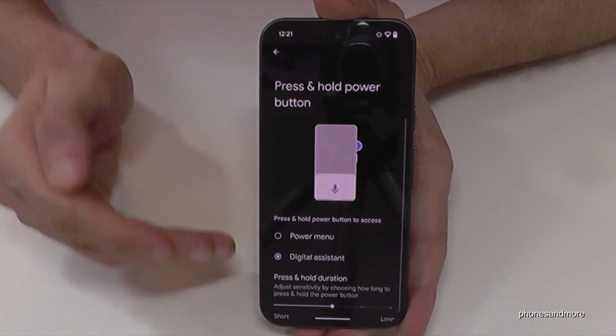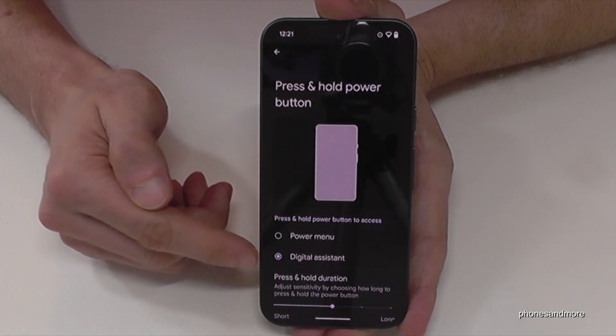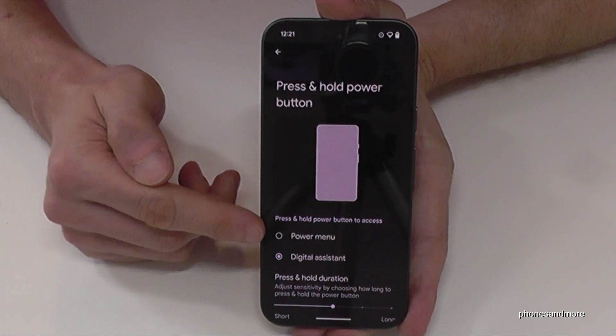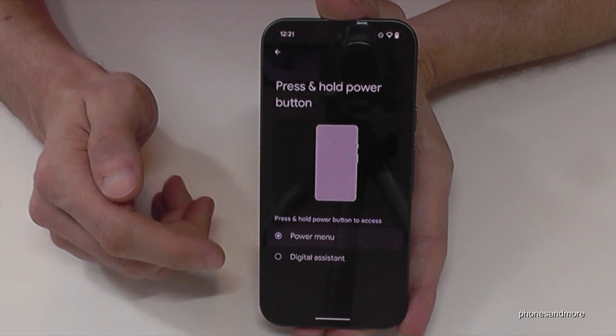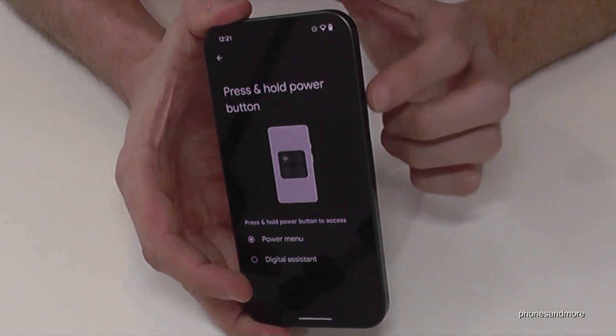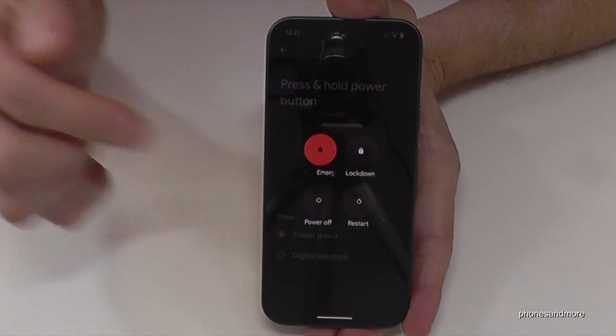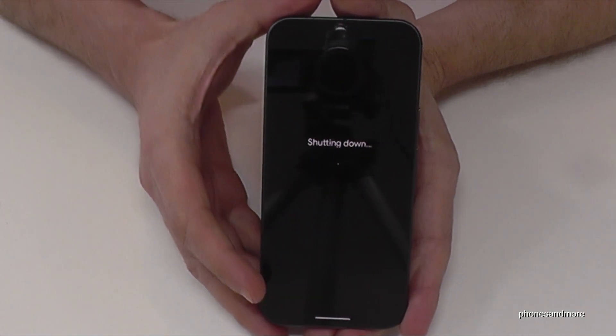Here you can choose what happens when you press and hold the power button. Currently it's set to wake up the digital assistant — Gemini. Change it so that it shows the power menu instead. Now whenever you long press the power button, you get the power off menu directly. Just tap power off and the phone will turn off.